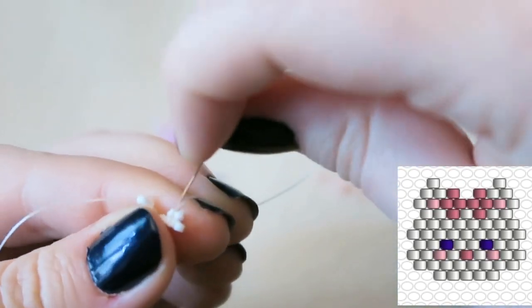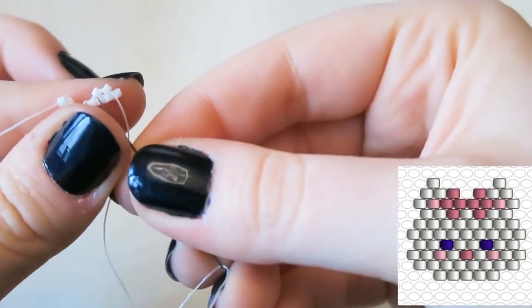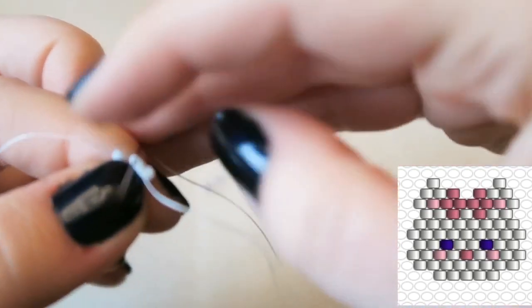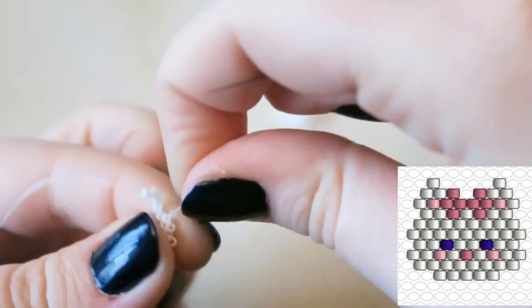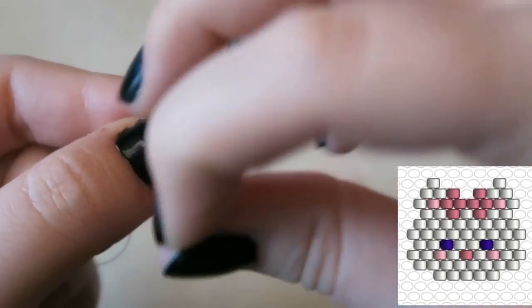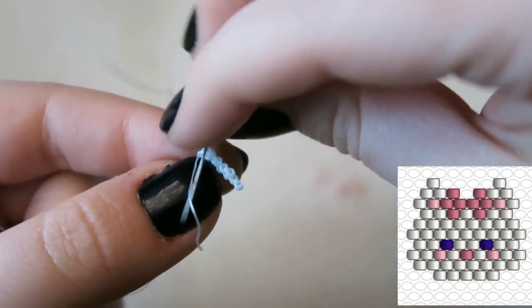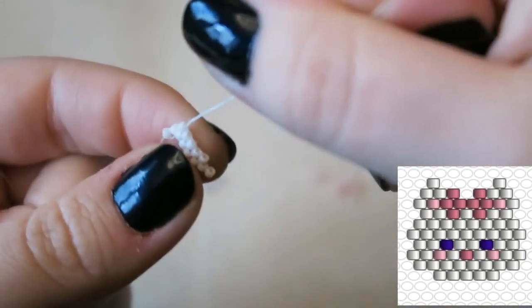Everything looks parfait — which is French for perfect, not a dessert! My voice is a bit crackly because I haven't had a tea yet today. We're going to brick stitch on five beads along the bottom, and that's for her little chin.